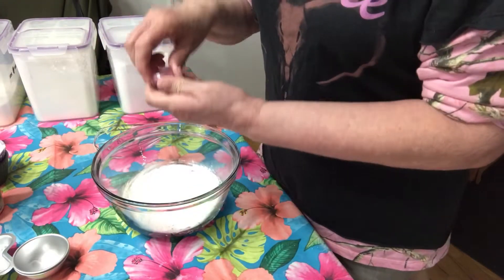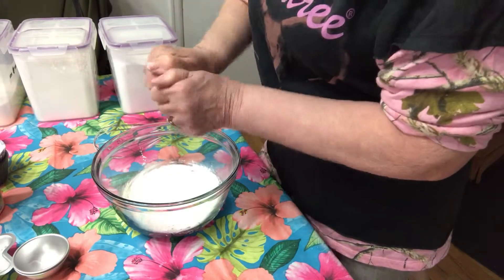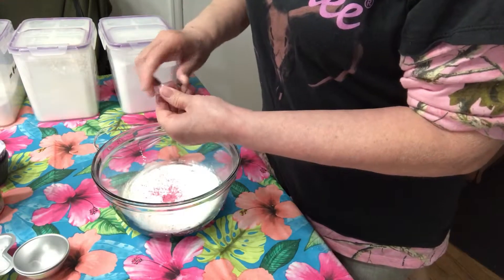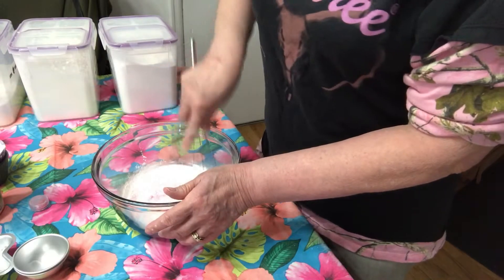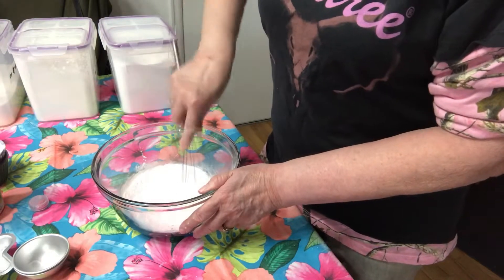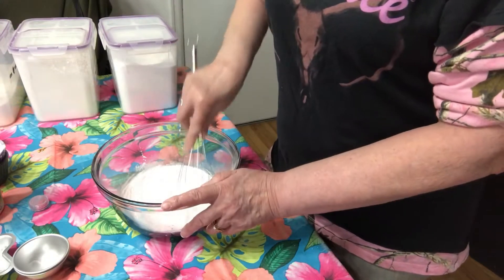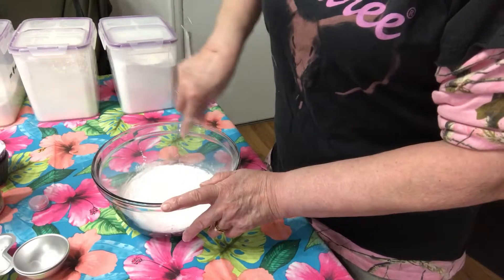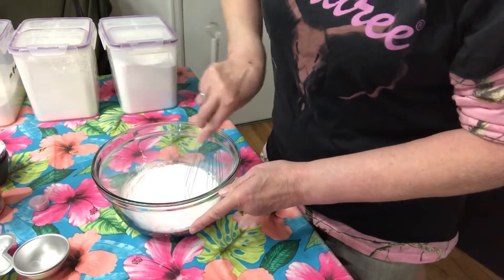And then we'll take some mica powder — this is some kind of a reddish rose color. You can add as much as you like as it is a dry ingredient; I might add more later. Just mix that up. Now if I just did this and nothing else, this would be what you'd call blooming. You bloom the colors by putting the mica powder in with the baking soda and letting it sit until it's really dry, and then the colors will come out a little bit more. Some people like to wait a couple of days, but I'm not going to be waiting that long.